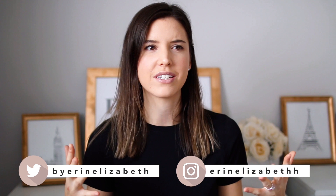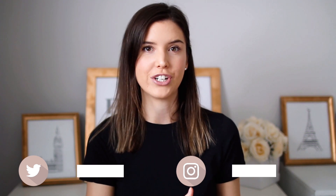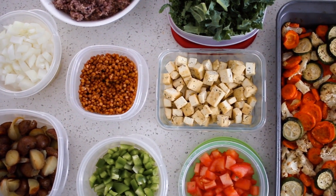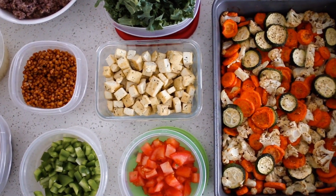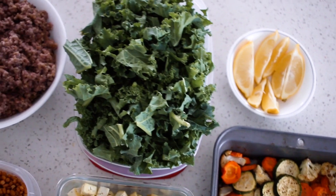Welcome back to my channel! Today I'm sharing how I food prep each week to make sure I'm set up properly and have healthy food to turn to, rather than scrambling last minute and making a not-so-healthy decision. Doing this weekly helps so much to keep me on track.